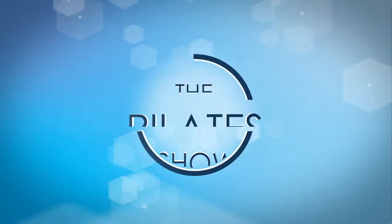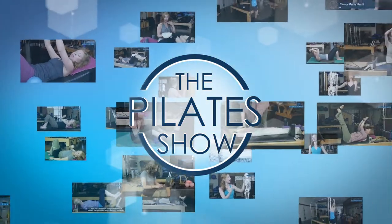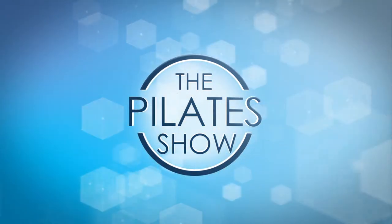Welcome to The Pilates Show, where we explore Pilates tips and techniques to help deepen the skill level of the movement educator while having fun. Hi, I'm Jennifer Gianni and we're going to look at some acupressure points for the face.